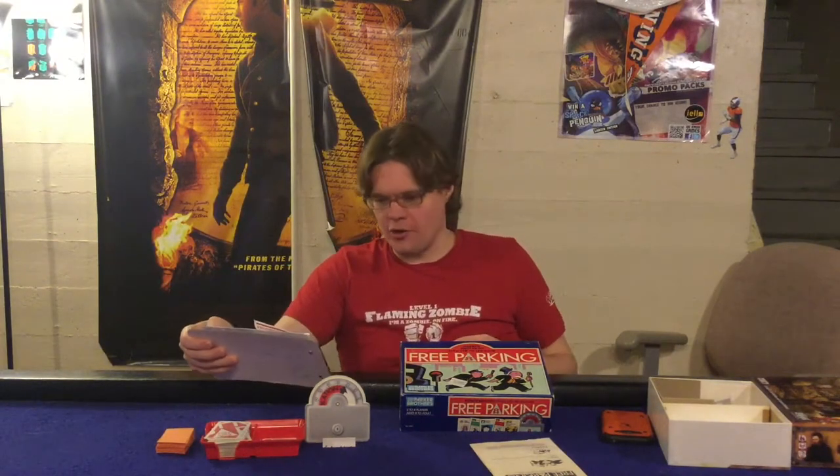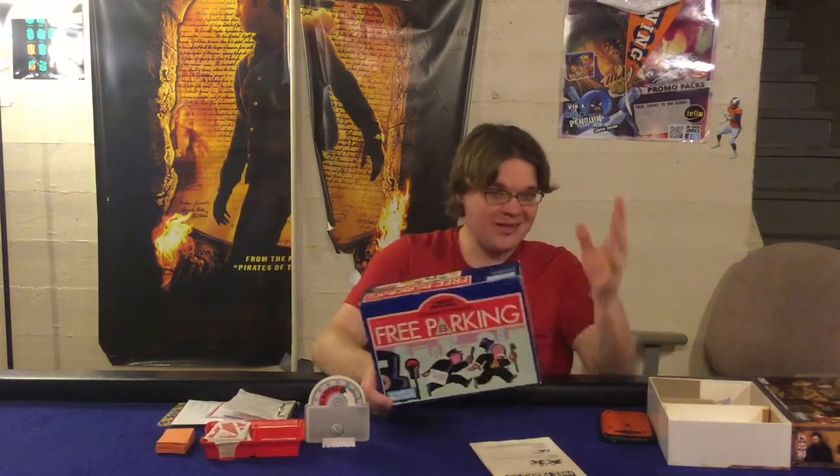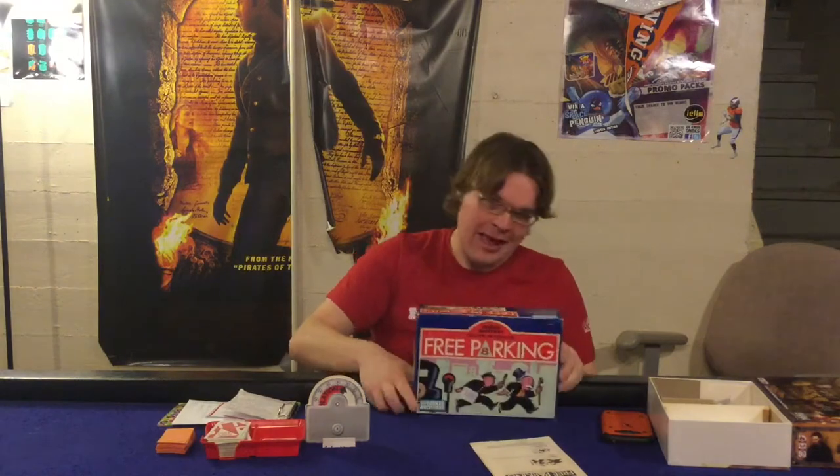Ahoy there YouTube, I'm back again today for another game review. Today I want to give a special thanks to Inge Eggert who supported our Kickstarter and said hello Iceland. We're going to be checking out Free Parking from Parker Brothers — the Feed the Meter game. This is based off of Monopoly, for two to four players, ages eight to adults.